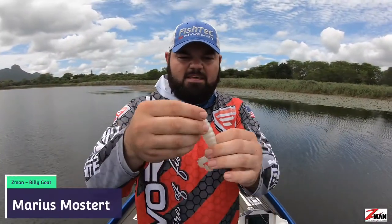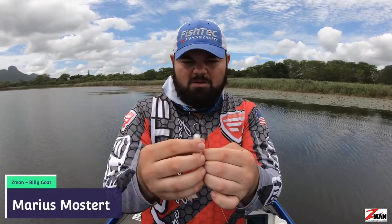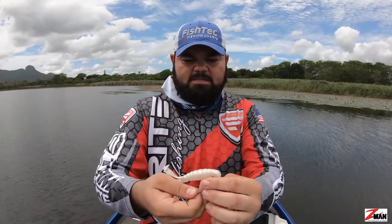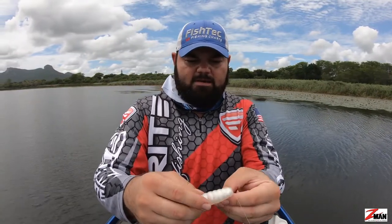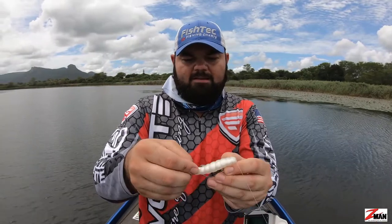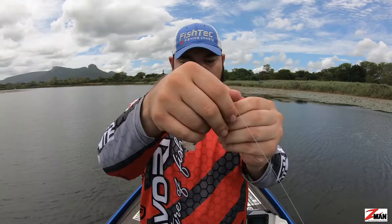How's it folks? I've got here the Z-Man Billy Goat in the white color. It's a lovely, fairly new bait by Z-Man. Gonna thread that onto the 3-0 Mustard white gap hook. There's a lot of bass activity here behind me and this thing floats because it's made out of elastic. I'm just gonna work this little Billy Goat over the vegetation, see what I can get.